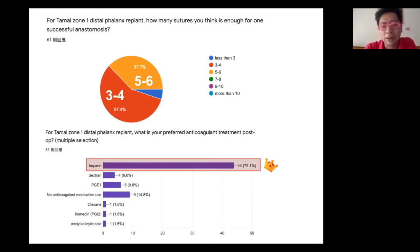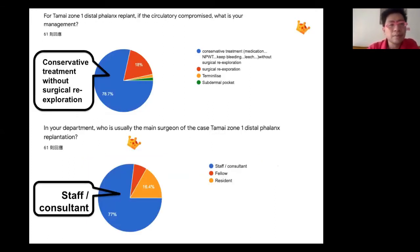About 37% choose 5 to 6 stitches per anastomosis. More than two-thirds of people use heparin. Interestingly, if primary microcirculation fails, around 80% choose conservative treatment rather than surgical exploration. This tendency to be conservative is notable. Most people agree this surgery is more difficult and should be performed by senior staff or a consultant.